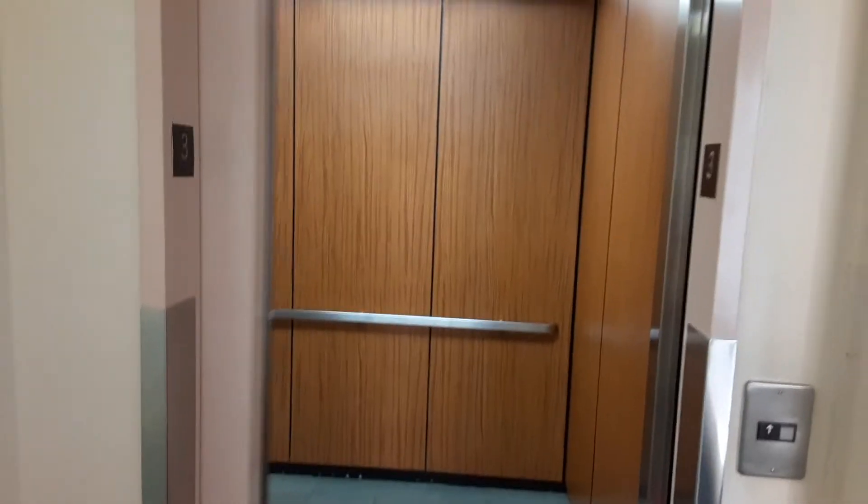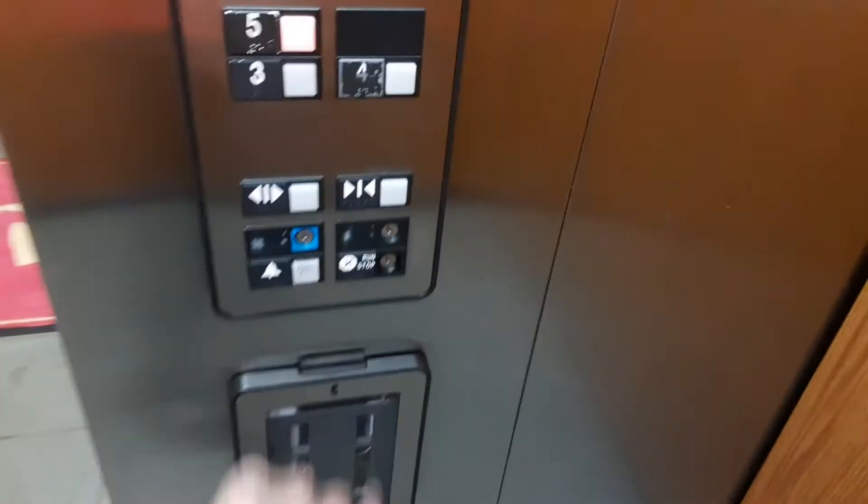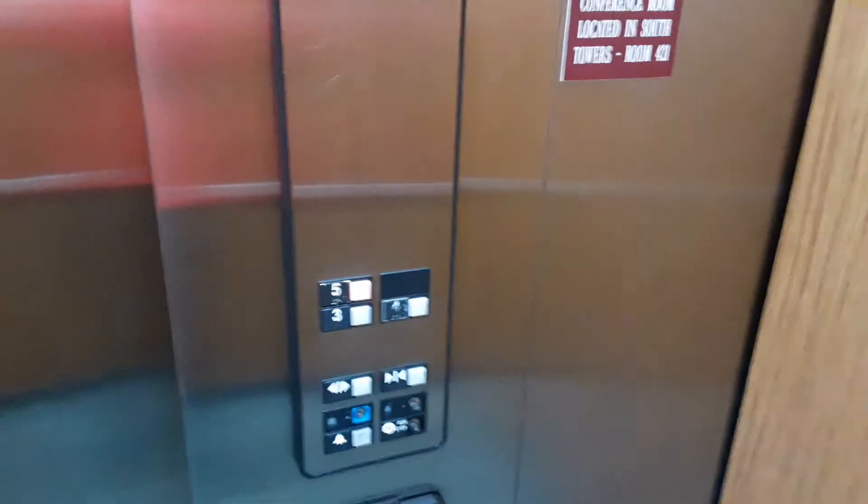This one's also an Otis Series 1. This just goes to three, four, and five. Squeaky door — very squeaky.